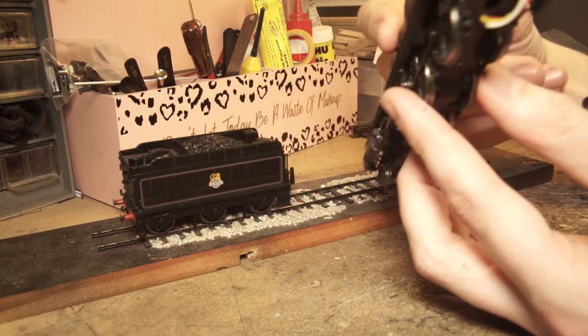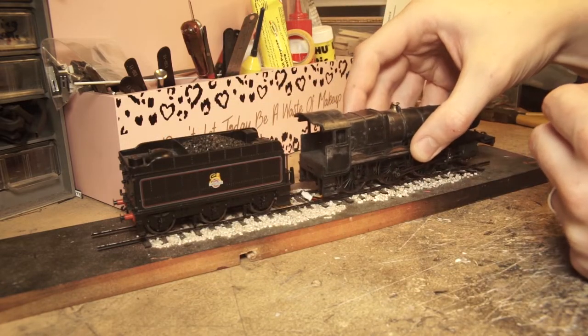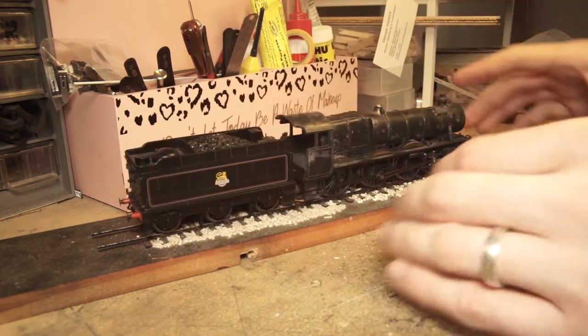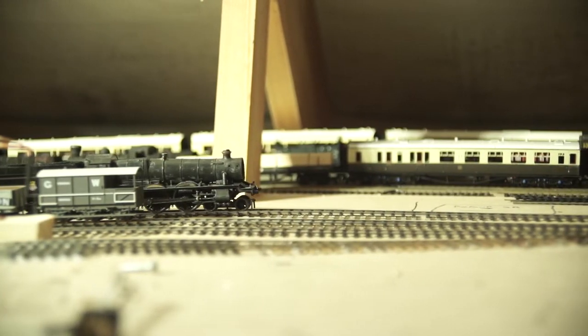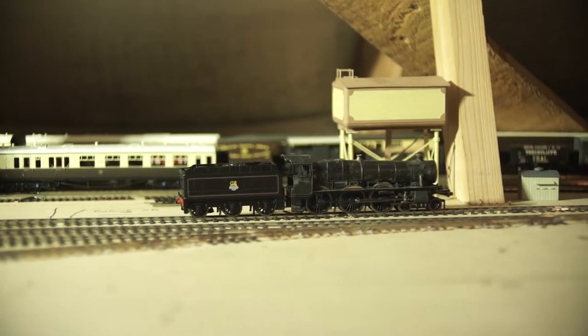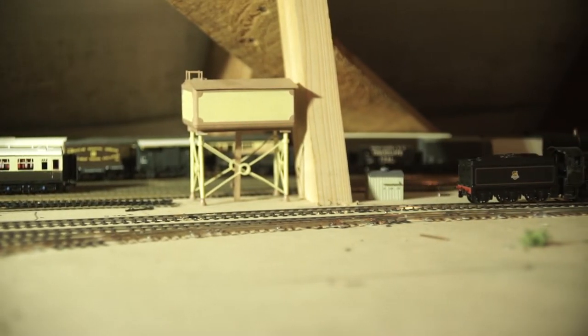I got a chassis in a job lot and picked up a damaged body shell for a fiver off eBay, along with a spare tender for a tenner, so I now have a Bachmann Modified Hall — albeit a little rough. It needs near enough an entire full nut and bolt overhaul. It received a DCC upgrade a while ago along with tender pickups, as seen in a previous video, but now it's time to make it look a little bit nicer.